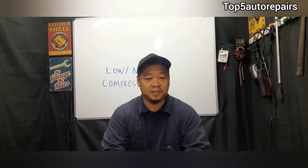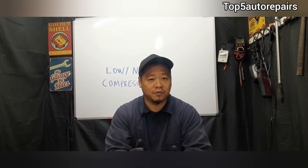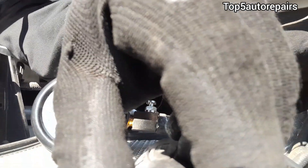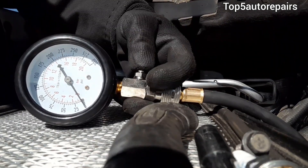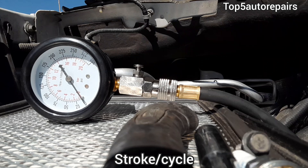Conducting a compression test is really simple. All you need is a compression test kit that comes with various adapters. Disable the ignition system — remove the fuel pump fuse and relays. Then remove the spark plug, use the proper adapter, connect it with the compression tester, and you're ready to go. Once your compression gauge is set up, crank the engine for about four seconds to ensure a good reading across a few strokes.